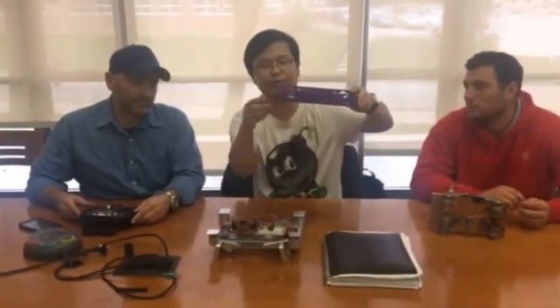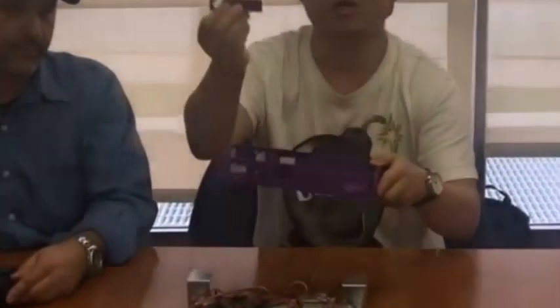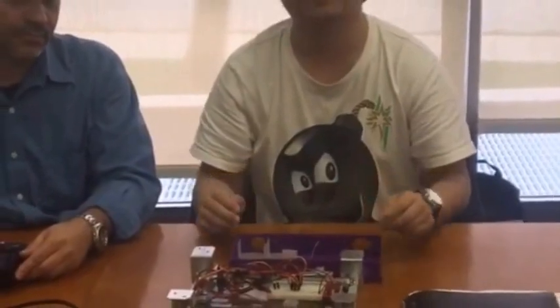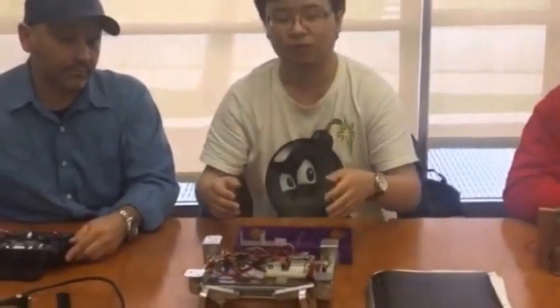So we used 3D printing to print the frame, the legs, and the arm. We think this is light enough for the device to fly. And this is the transmitter — we use this to send the digital signal to control the device.